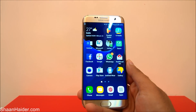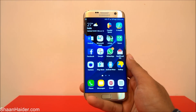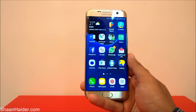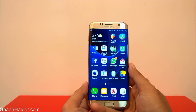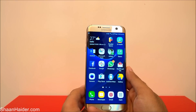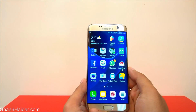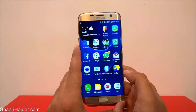Hey guys, this is Shana from Shansdha.com and in this video I'm going to show you how to unlock your Samsung Galaxy S7 and S7 Edge smartphone if you have forgotten the password. For example, you have a Samsung Galaxy S7 or S7 Edge and you are not able to unlock it — the fingerprint scanner is not working and you have forgotten the PIN as well.